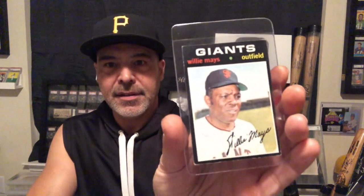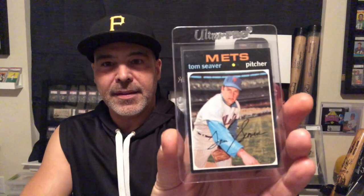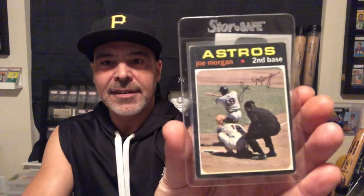Willie Mays. Hank Aaron. Another Hank Aaron. Nolan Ryan. Another Nolan Ryan. Got a couple Brooks Robinsons. Tom Seaver. Joe Morgan. And another Rod Carew — actually, that Rod Carew I showed, I think that's the O-Pee-Chee one. Al Kaline. Frank Howard. Vada Pinson. There's another tough card in the set.